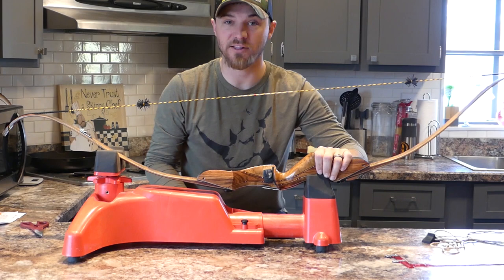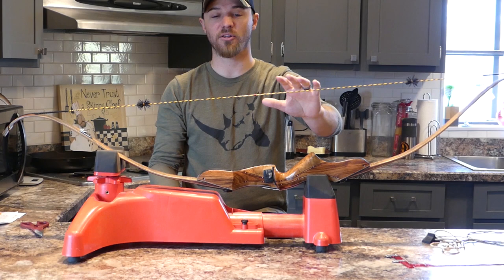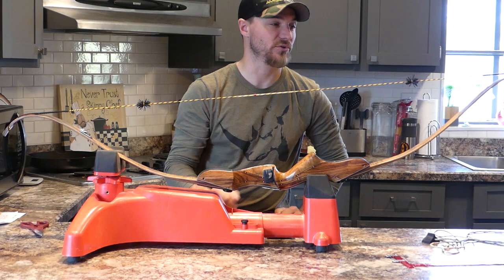Anyways, what we've got here is a string from Jack Spinks out of Australia. We just got this a little while ago and decided I'm going to get it set up for this bow even though the bow is posted for sale. I'm still gonna set it up, so what I did was I pulled my quiver off.